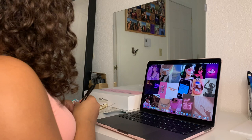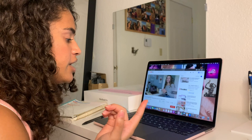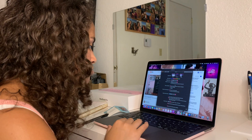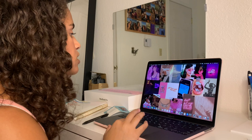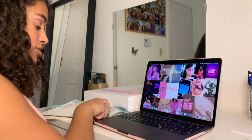Now that I have my wallpaper done, I want to customize the touch bar and the accent colors. I already know I want to change it to pink. So I changed that — now when I go up here and click on things, it's pink, which I really like and it matches the vibe. So I already did the accent colors. Now I want to go through and do my touch bar and my dock.